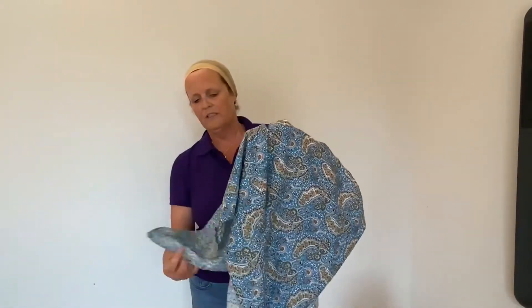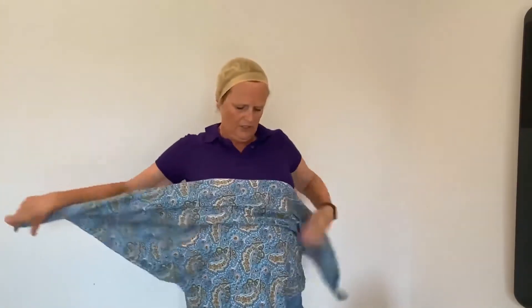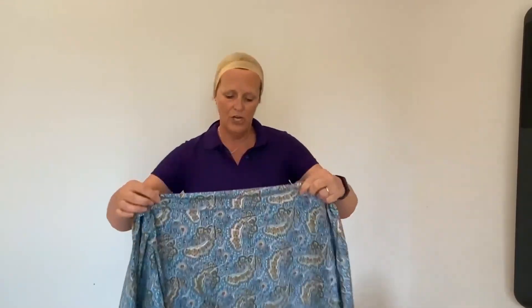Right, to do this we're going to first of all fold it into a triangle, then fold the top bit over about 2cm just to make it a little bit firmer. We want this to be on the side of the head, so to start with I'm going to put it on as normal and then just twist it round so the middle point is over the opposite shoulder.